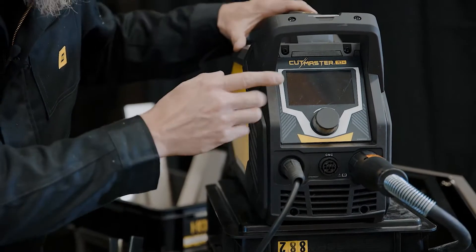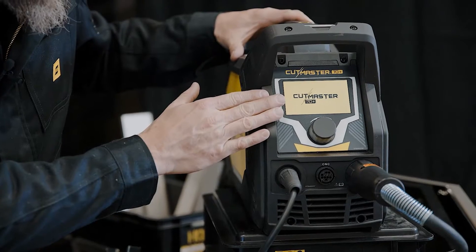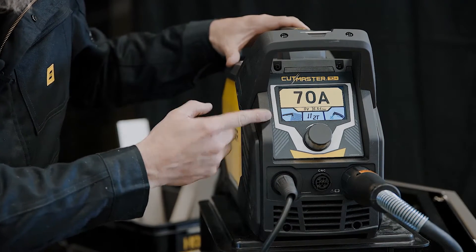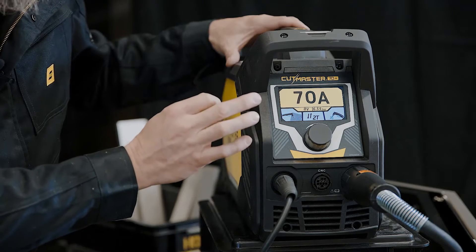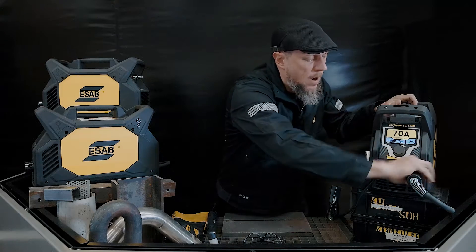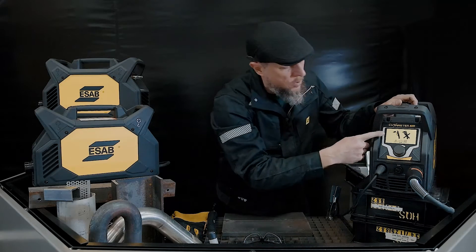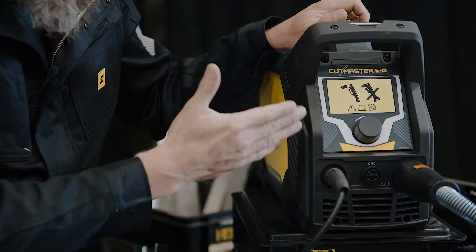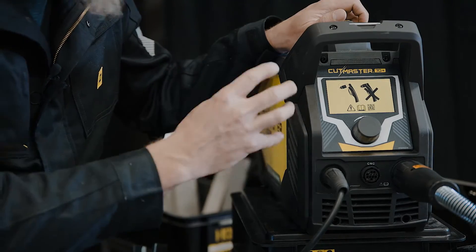We're going to turn the machine on. It's going to go through a startup menu, and the machine comes included with a 400 volt three-phase 32 amp plug — that's what the 70 uses. If I were to disconnect my torch, it's going to give you a communication on the big, beautiful, bright TFT screen.